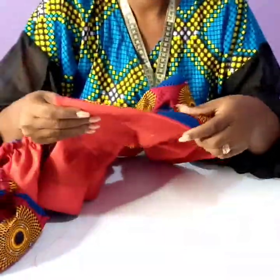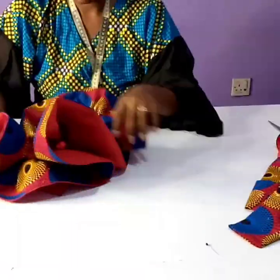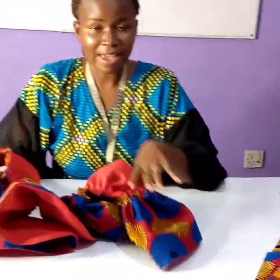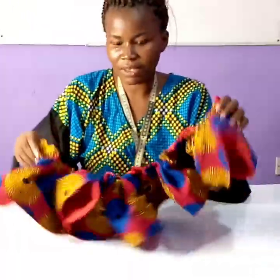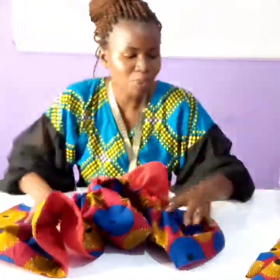If you want to know how I get my flare looking like this, you can contact me on 0244956873 for a small charge — this is my secret weapon.